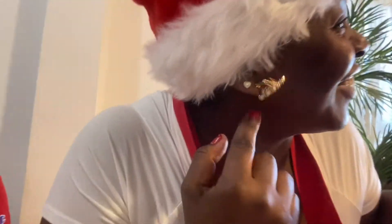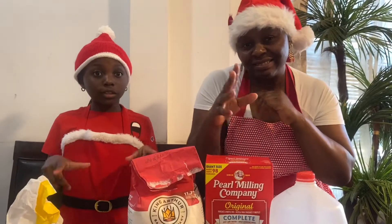You can see my Christmas earrings — if you love them, just text me. Okay, so let's get to baking.